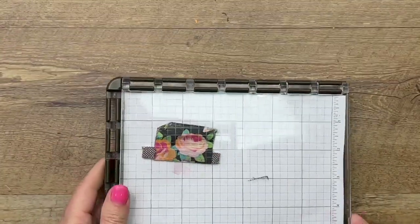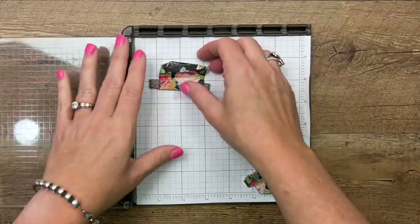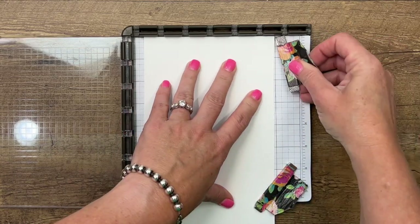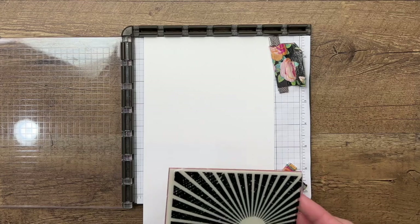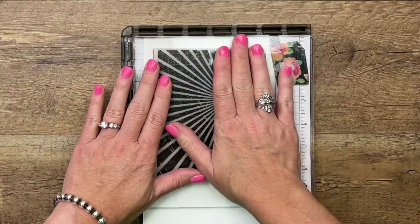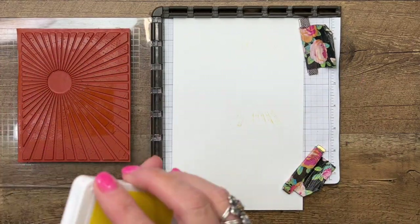Let's start with our background. I'm going to use my Stamparatus. I prefer to use my Stamparatus when I am using background stamps — I just feel like you have a whole lot more control over your stamp that way. And if you don't get part of it inked up in the right place or stamped in the right place, you can lay it back down and fill in those places that you missed.